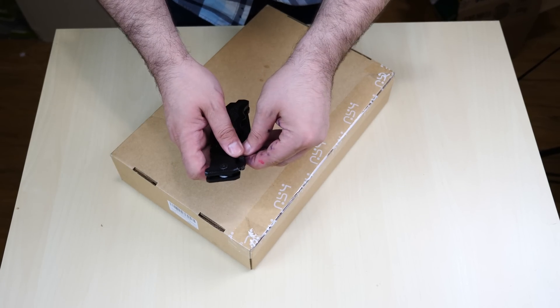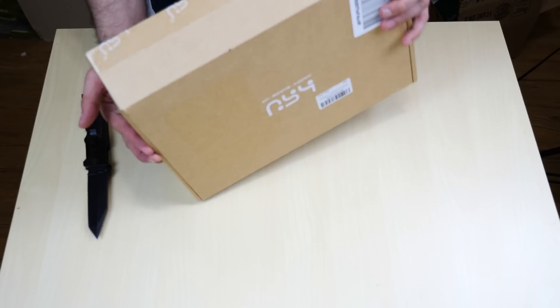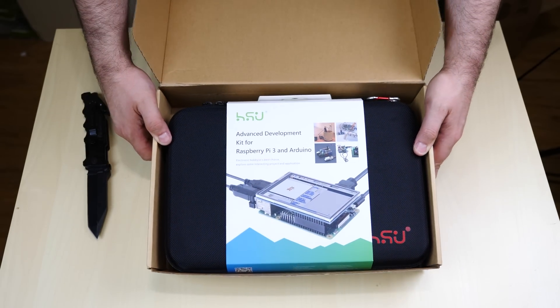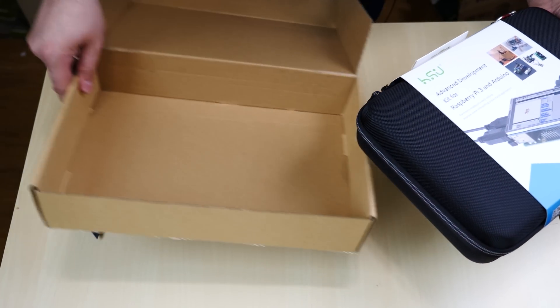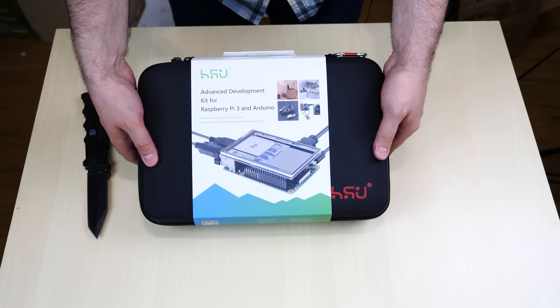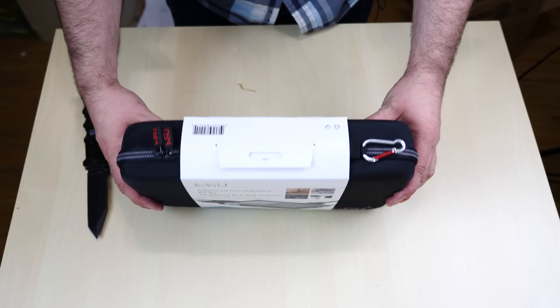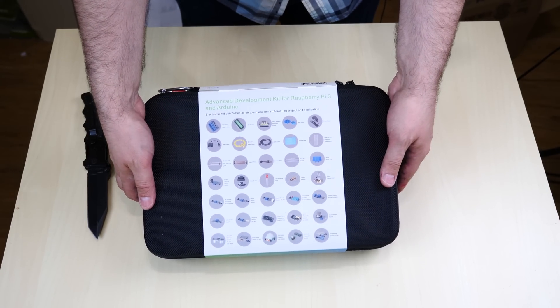Let's flip this around. I got my handy dandy unboxing knife right here. This is a nice case — it's got a nice cover as you can see. We turn it around on the side, it's got a nice zipper. On the back it shows you a bunch of different things that come with the unit.